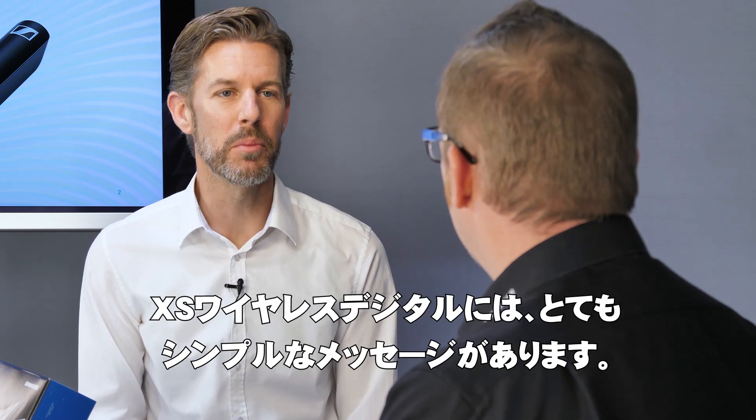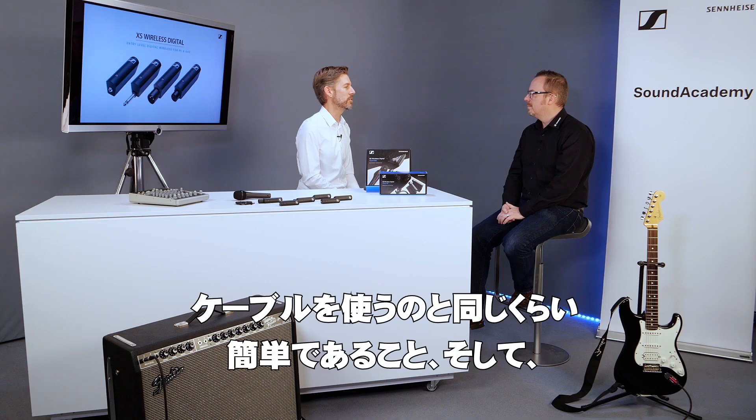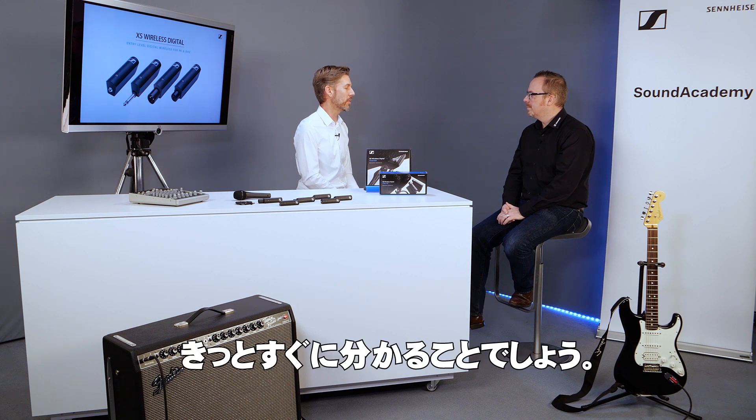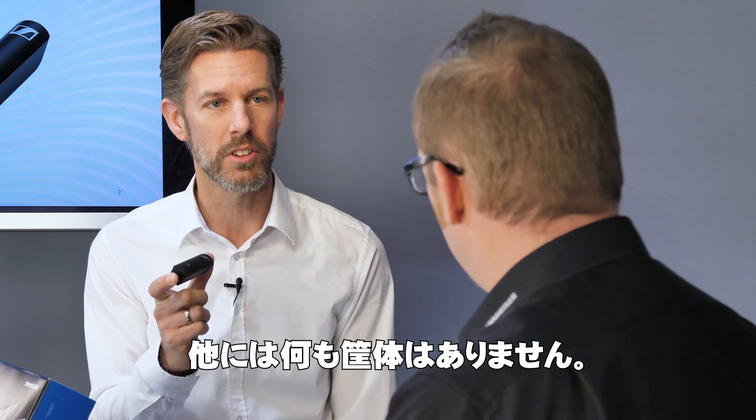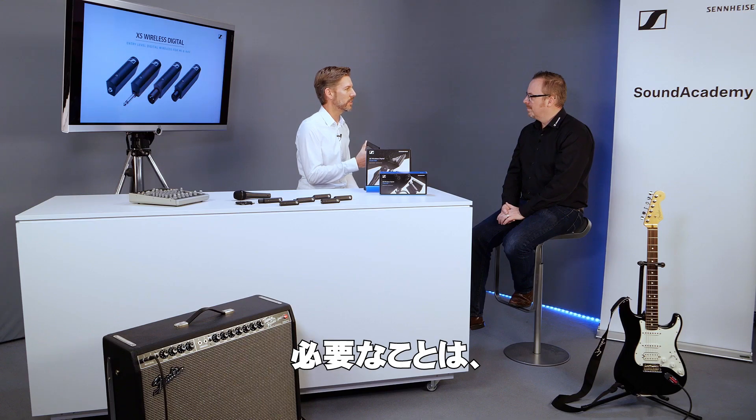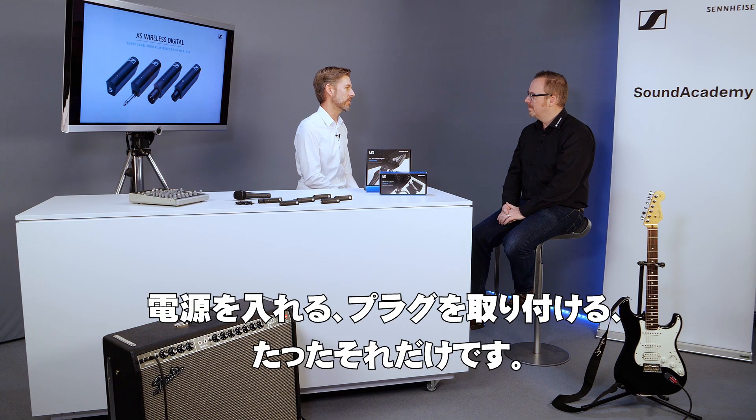Certainly John. So XS Wireless Digital has a really simple message and that is: as easy to use as a cable. The transmitter and the receiver are as small as cable plugs — no extra housing. So all you need to do is turn them on, plug them in and you're ready to go.